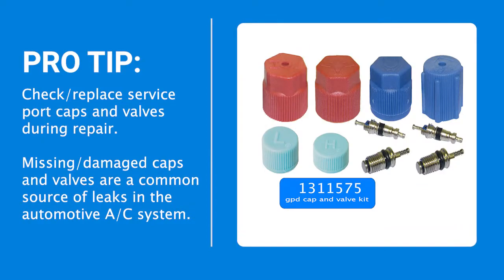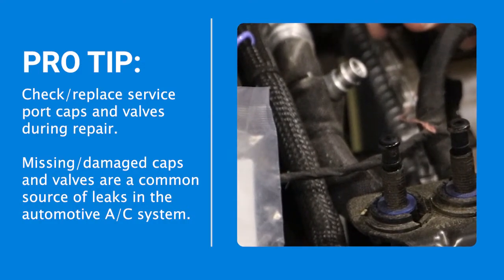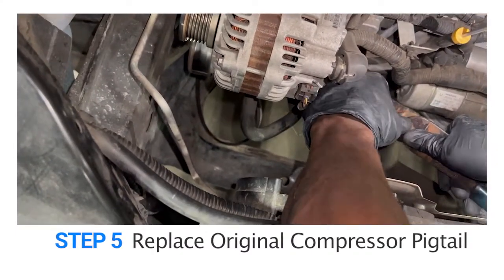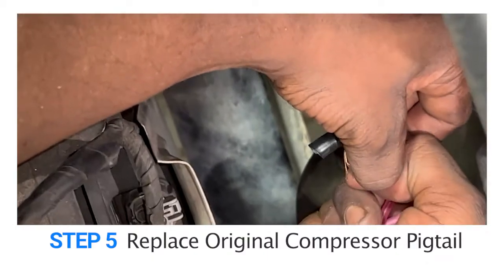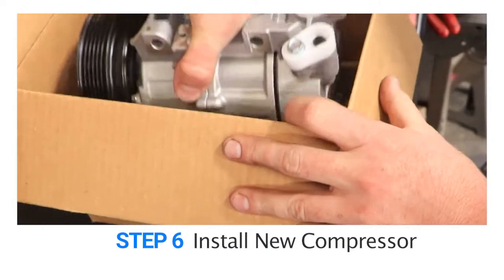Replacing the O-rings is a simple but important step to extend the life of newly installed components by preventing leaks at hose line connections. GPD also offers a variety of vehicle-specific cap and valve kits that include all AC system service port caps and valves. Any missing or damaged service port caps or valves should also be replaced. Step five: replace the original compressor pigtail. Locate the original pigtail where the original compressor was once connected and use wire cutters to remove it, then securely attach and crimp or solder the replacement pigtail in place.